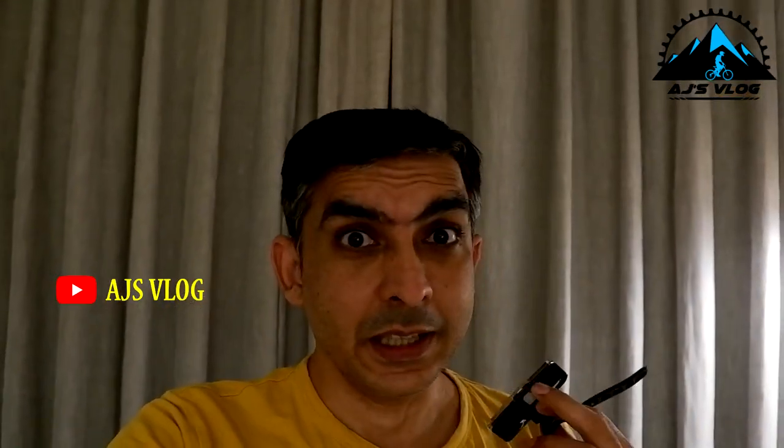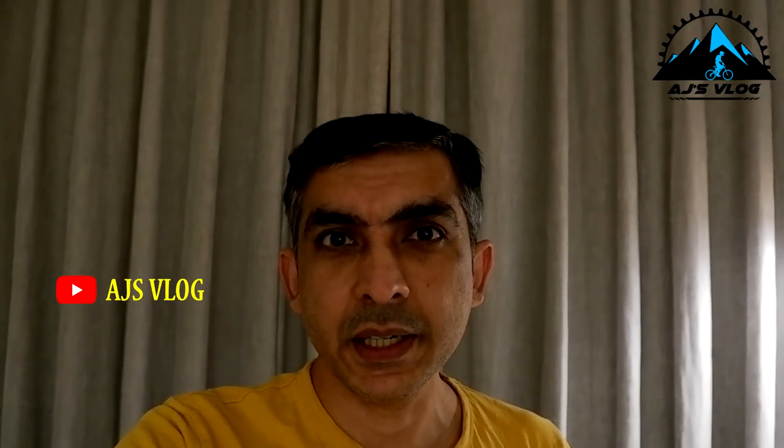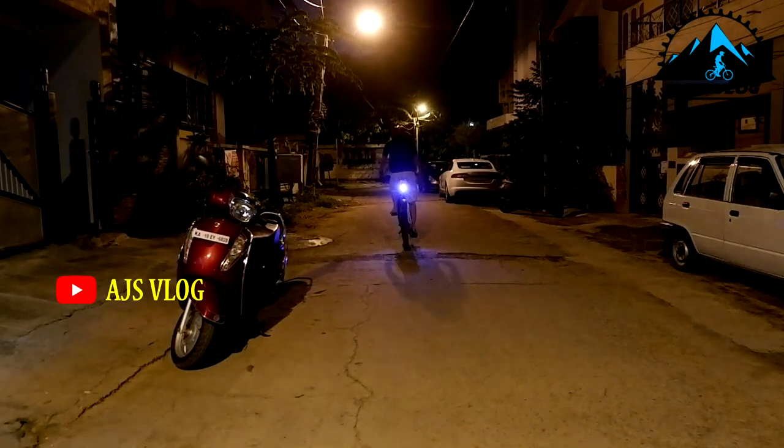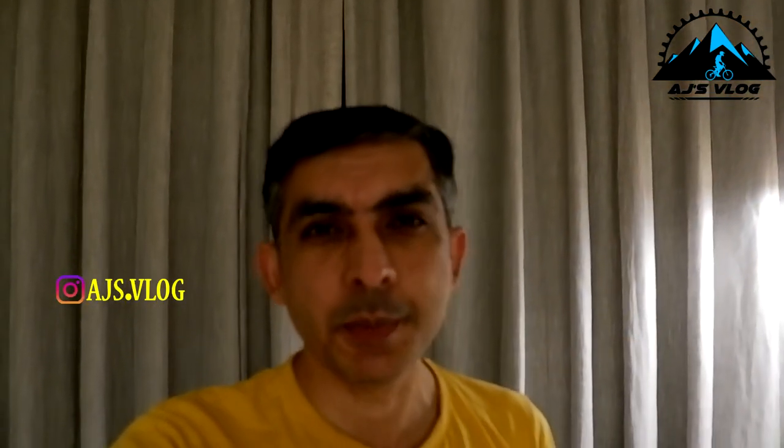And now the brightness check — see how bright it is when you're riding away. For the latest prices on this, check out the buying link mentioned in the description below.